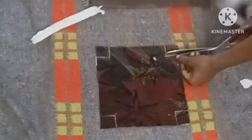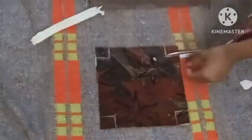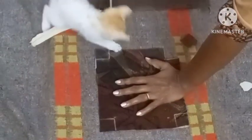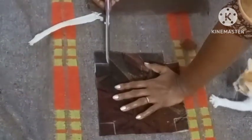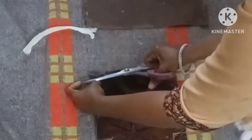Then we cut here — these small pieces we cut here. Jono, I don't need your help! And then we cut here.